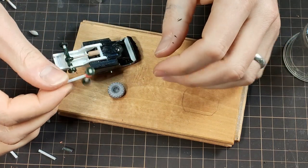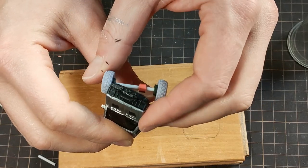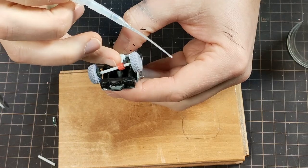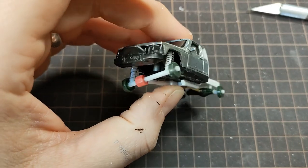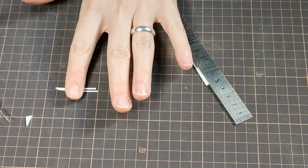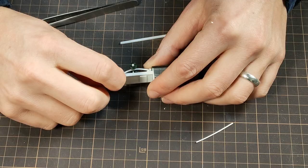On to the front axle — I used some similar parts and decided on a dynamic pose for the wheels. Once glued in place, I added some shocks and support arms. The rear axle needed some leaf springs, and I cut some thin strips from styrene to do the job. It took me way too long to glue these in the right way, but it came out fine.